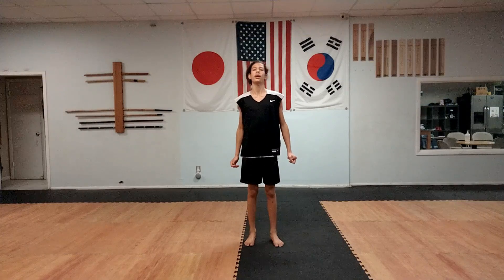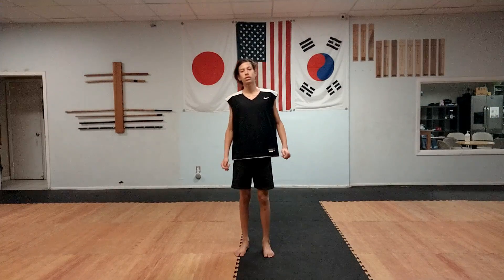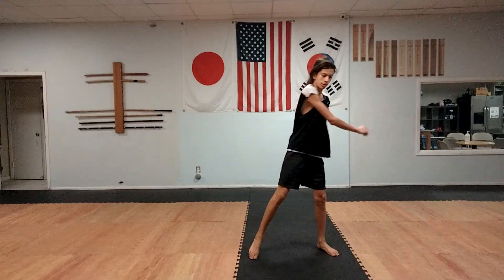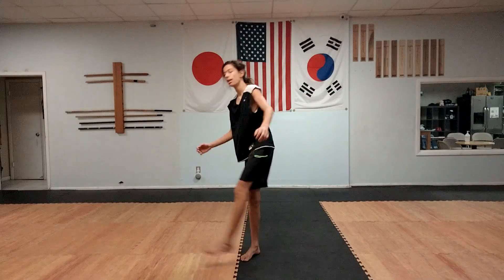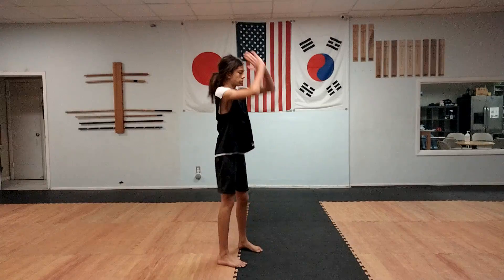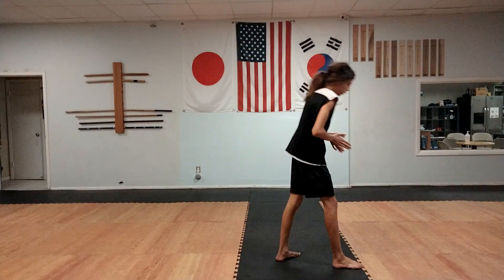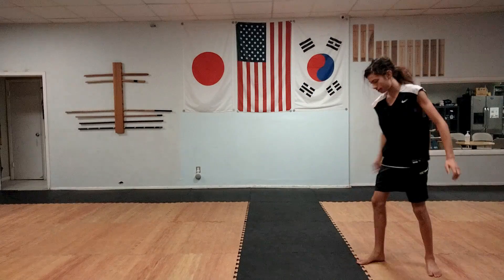Hey guys, in today's tutorial I'm going to show you how to do an aerial. Before I begin I just want to let you guys know that there are two types of aerials. There is a tricking aerial that goes to the side — side to side. And then there is a gymnastics aerial that goes straight over the top, and you start facing one way and end facing the other way.